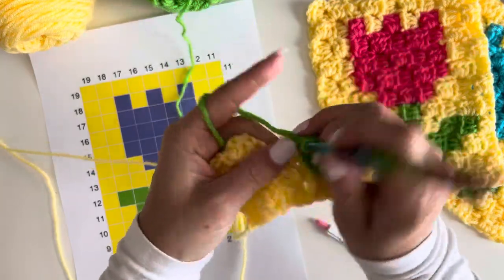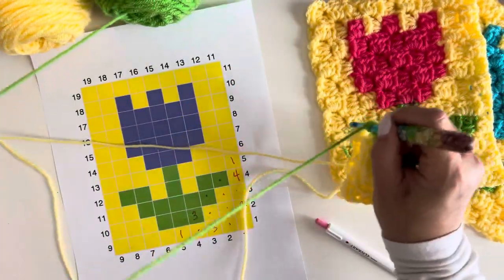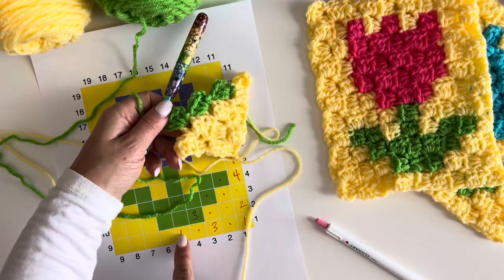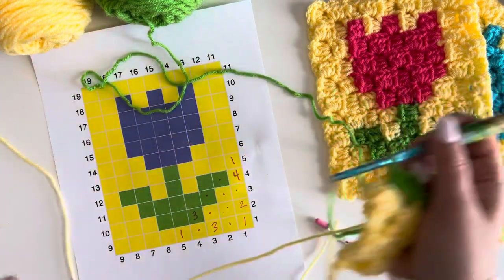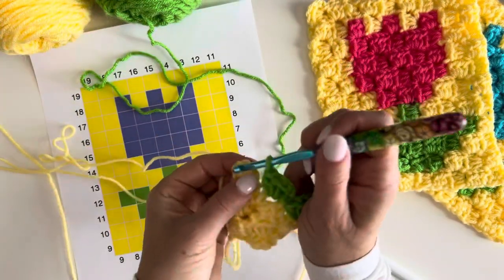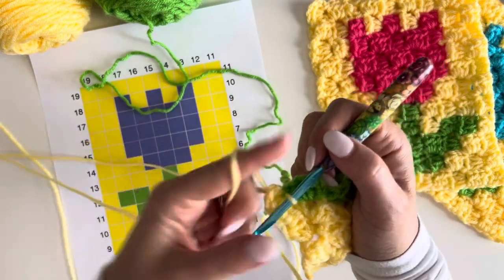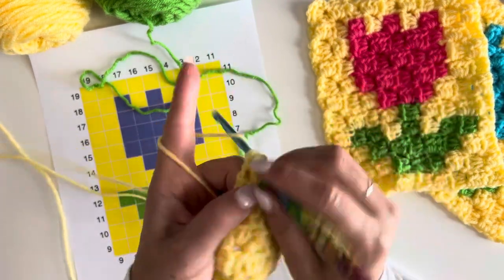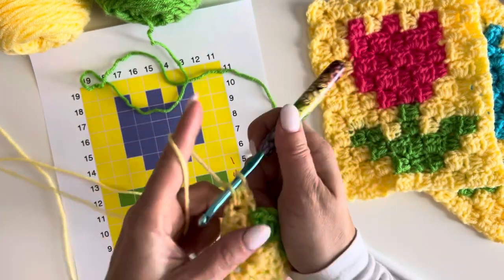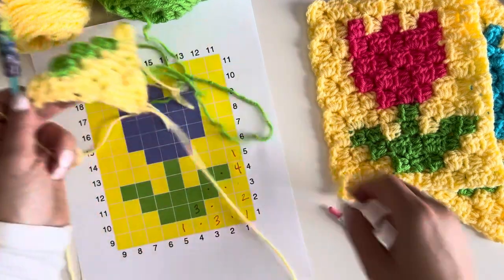Grab your green, leave the yellow hanging down. Join into that chain two with a slip stitch, chain two and make your three half double crochets. We need two more greens for a total of three — chain two, three half double crochets, then join and chain two, three half double crochets. Now the last square needs to be yellow, so join in another strand of yellow, leave your green strand attached and let it hang down, then make those three half double crochets.